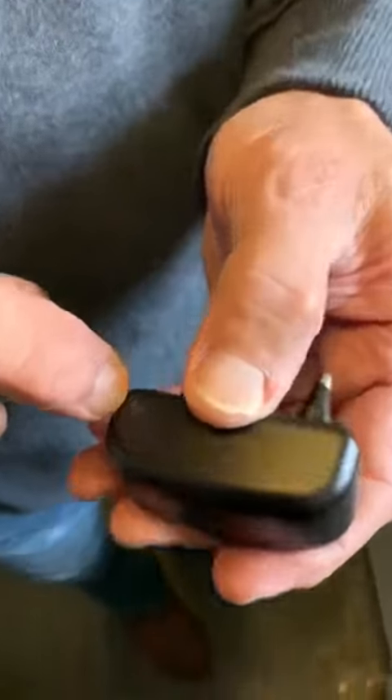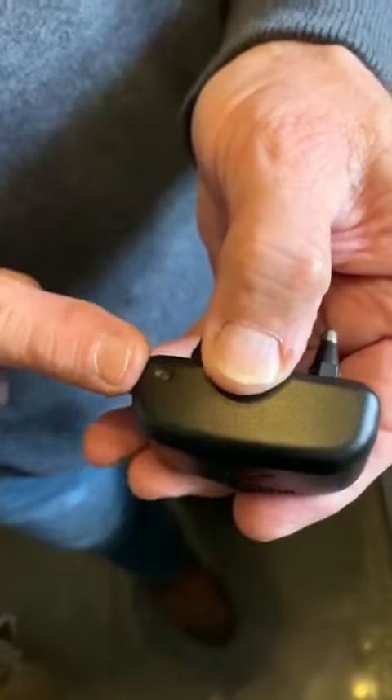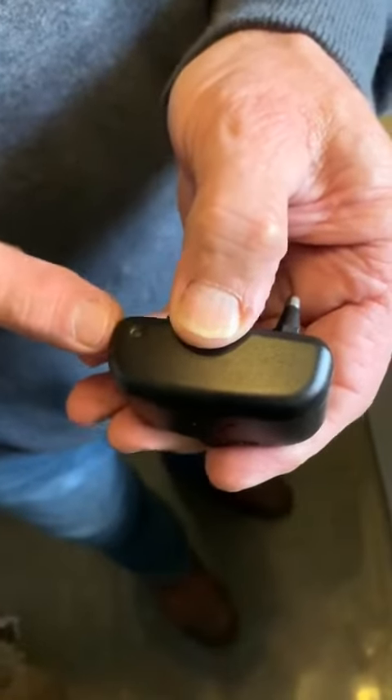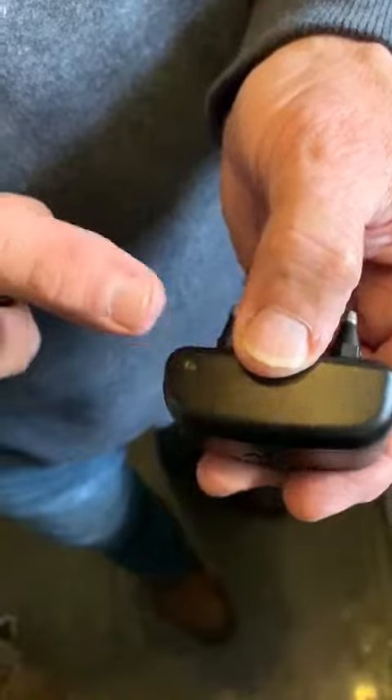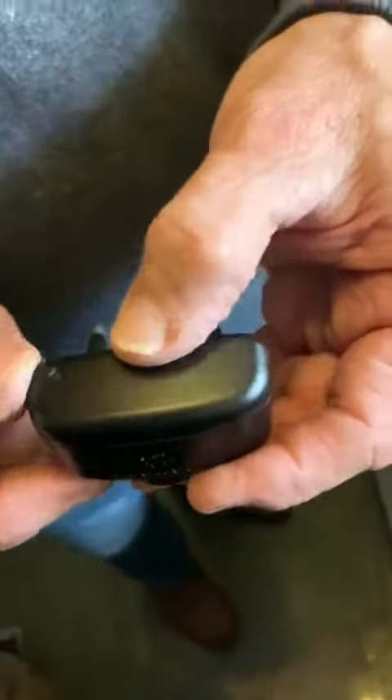It has a status light on it that flashes every 40 seconds. It'll do a single flash unless the dog has been into the zone in the last 24 hours, when it will do a double green flash. When it needs a battery, it'll flash red every 10 seconds. It'll also tell you on your app.